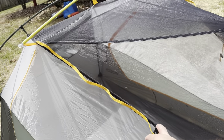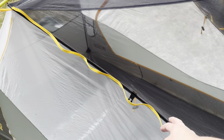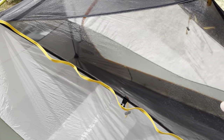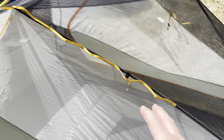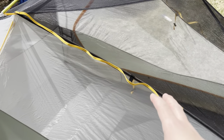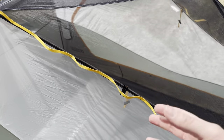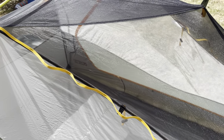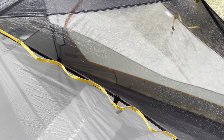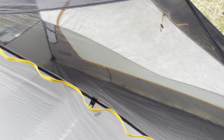Different from the Copper Spur, you have your utility loops on the inner tent instead of the outer tent, and there are some pros and cons to that. With utility loops on the rain fly, you get better air flow, but all of that is pointless if it's raining — you can't really use them on the rain fly on a wet day. So I do like that these are on the inner tent, however not as much air flow. Kind of depends what your preference is.